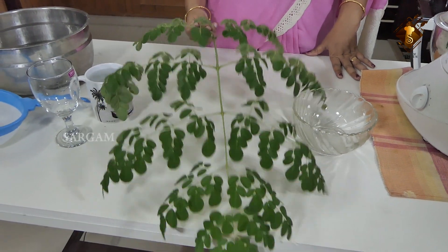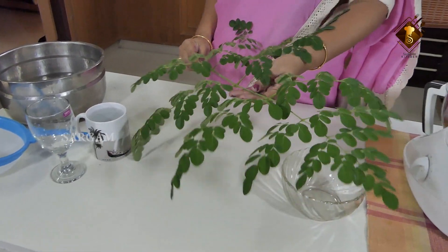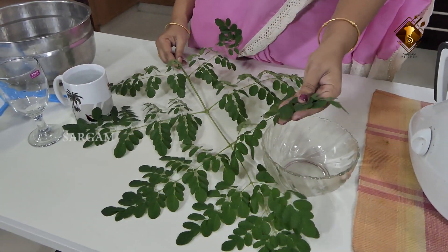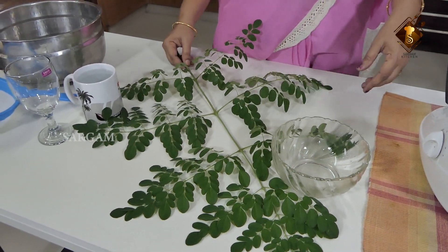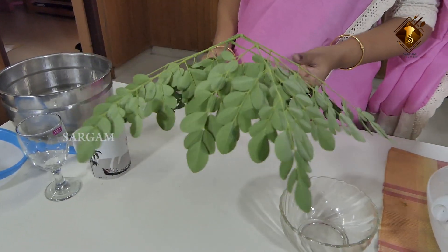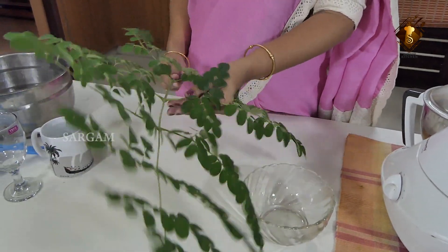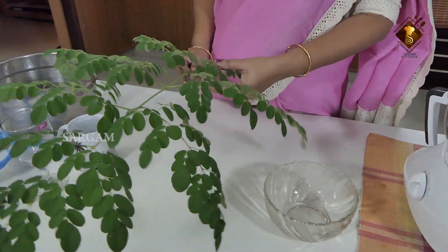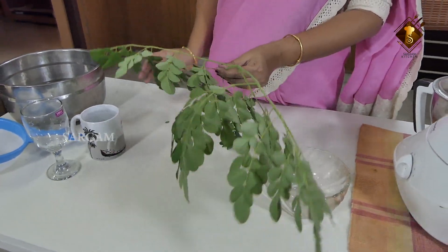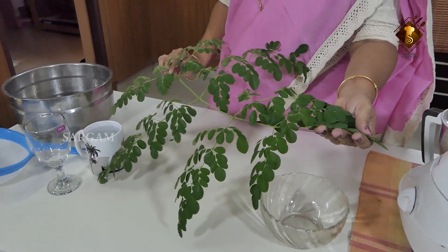We will add juice to the sauce to make the sauce. We can place everything in the sauce. We put the sauce together — the sauce is not just a sauce. We can use the juice and then add the juice.